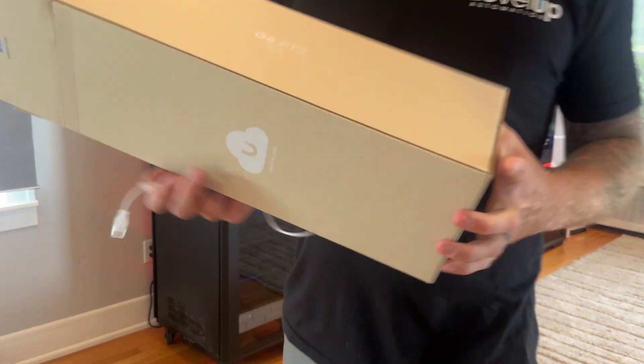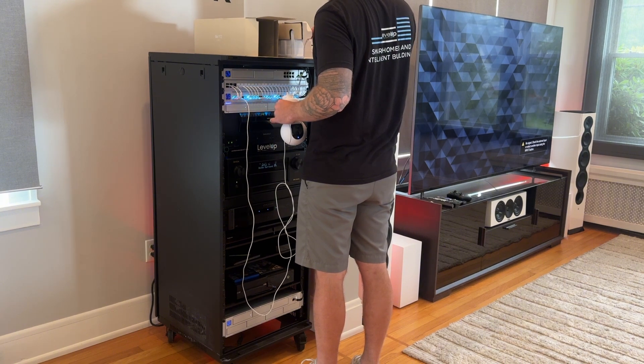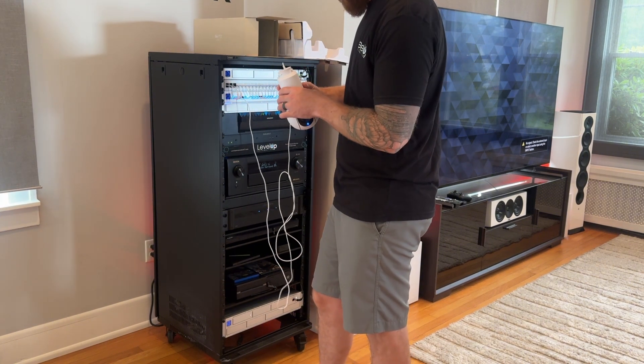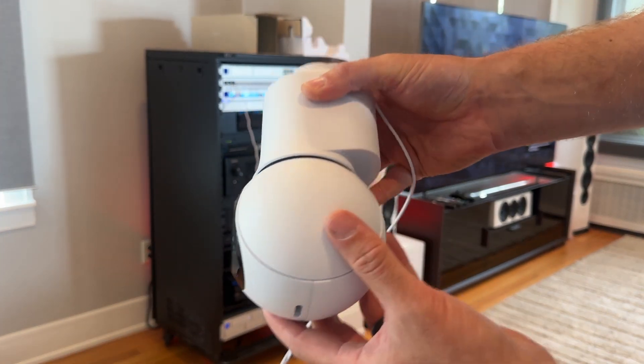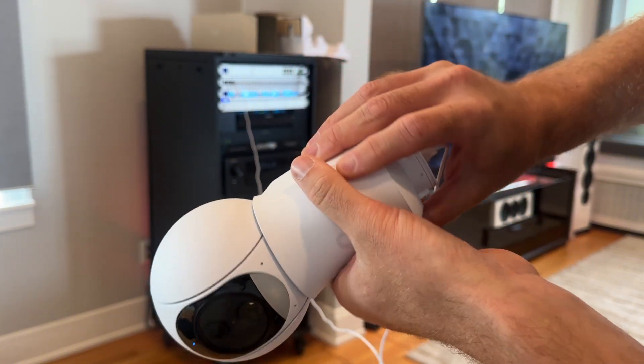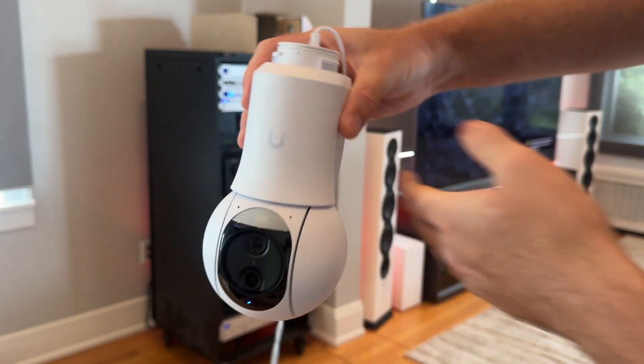We're also going to talk about the G6 PTZ — Ubiquiti was nice enough to send us one, which we've been playing around with here at our office. The camera is awesome; the patrol mode is probably the best part of it. I have a clip of us setting it up so you can see the stepper motors moving inside of it. We will do a whole separate video where we install this at our office and take you through the whole process, mainly because I didn't do a great job documenting the installation of the cameras on this site — especially the AI PTZ, which had quite a bit that went into it.